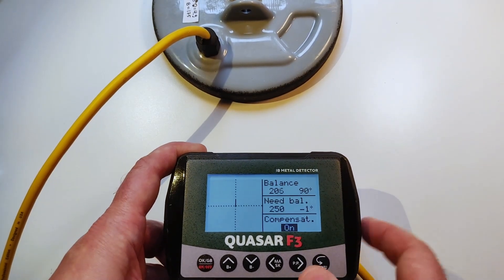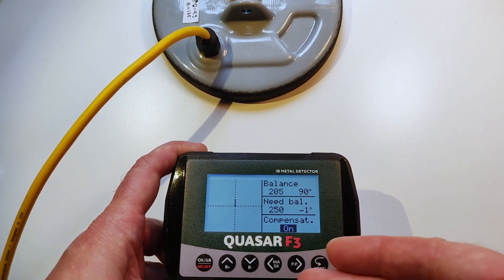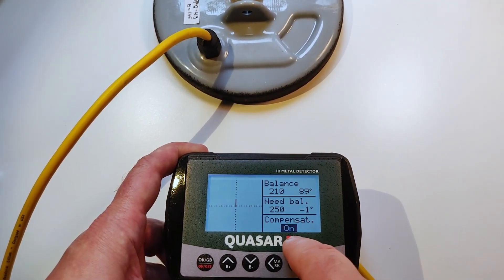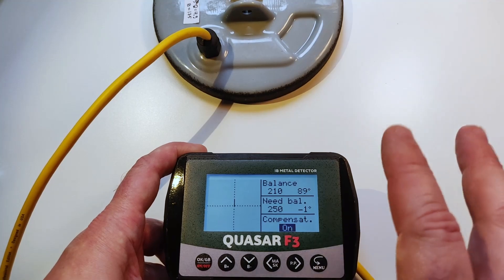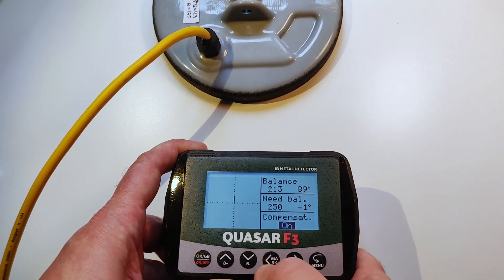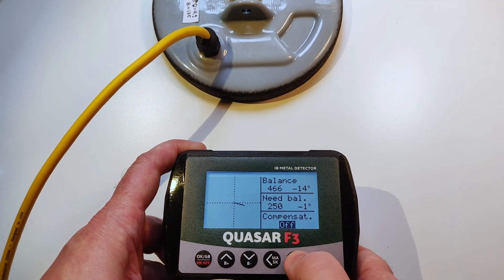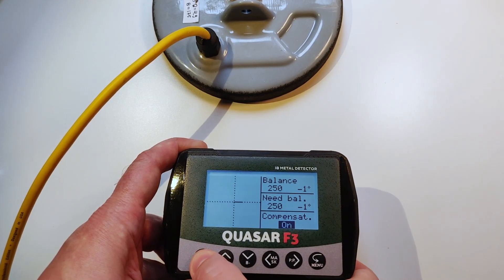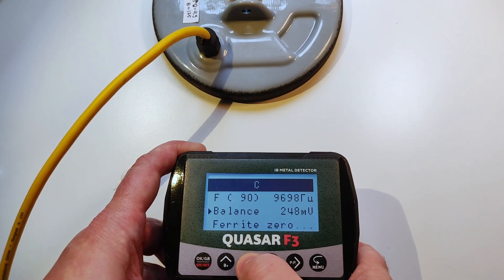Your task is: maybe if the weather is different, just go to these menus and do this at least one time per utilization of the device. Switch off and switch on again. Don't forget to press OK. So we have set the balance.